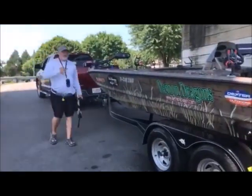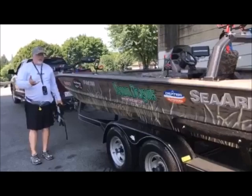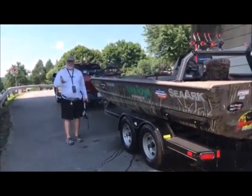Folks, I hope you saw today how easy it is to unload your boat with the Ulterra and to load it back up with the Sea-Arc. This is just fool-proof.